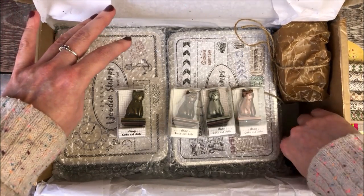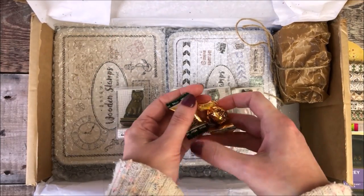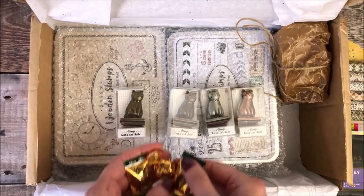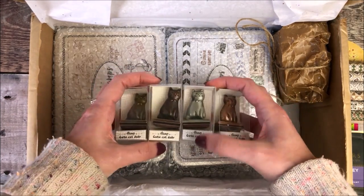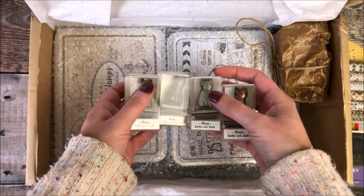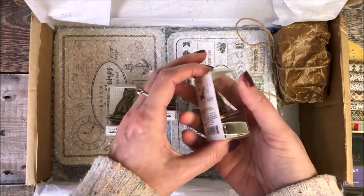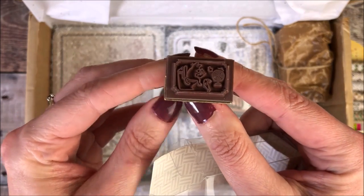Included in the box were these four gorgeous metal cat stamps, and each of them has a different cat print on it — a little design which you can see on the top of the box. They're really lovely and quite heavy, so they have a really nice feel to them. And again, they are part of the Fun and Joy brand.